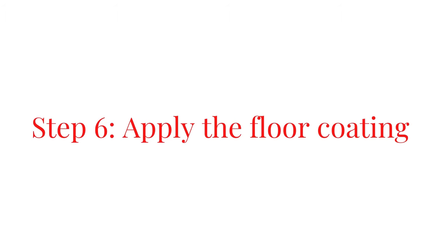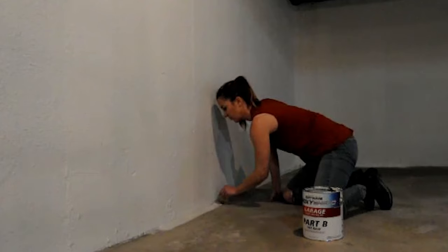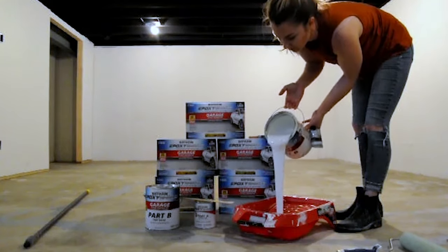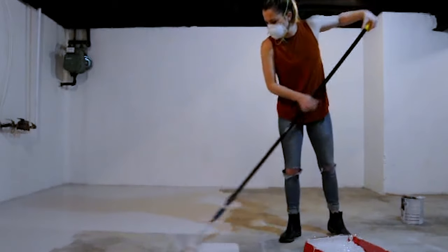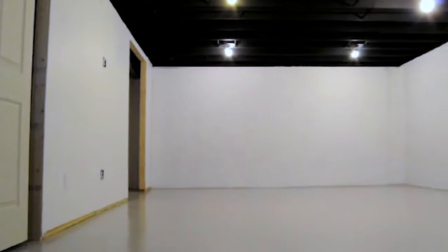Step six: apply the floor coating. Choose the furthest corner of the room and work your way towards the exit. Working in 4x4 sections, use a synthetic paintbrush to trim the edge of the room. Use a 3⅛ inch nap and 9 inch roller to apply the floor coating in the 4x4 section. Continue brushing the edges and rolling the paint until you complete the room. This product only requires one coat of paint; however, you may be able to see dark blemishes with the lighter tinted colors. I applied a second coat of paint to a few sections of the room to fully cover these dark blemishes.